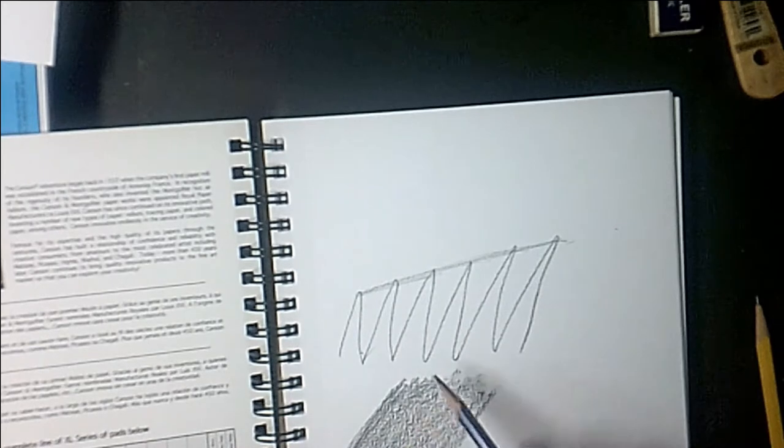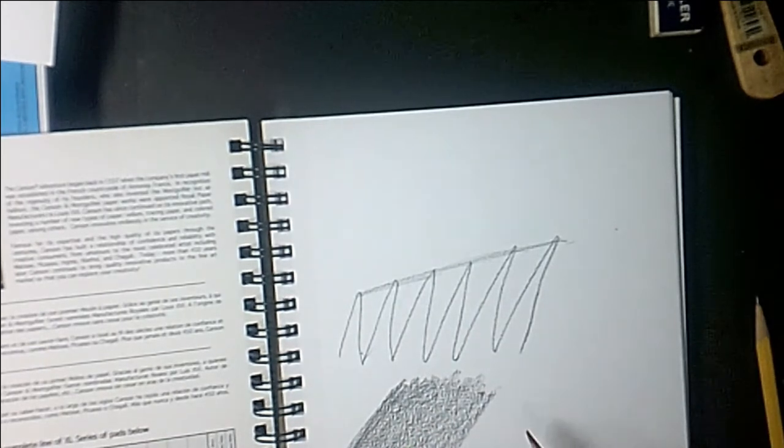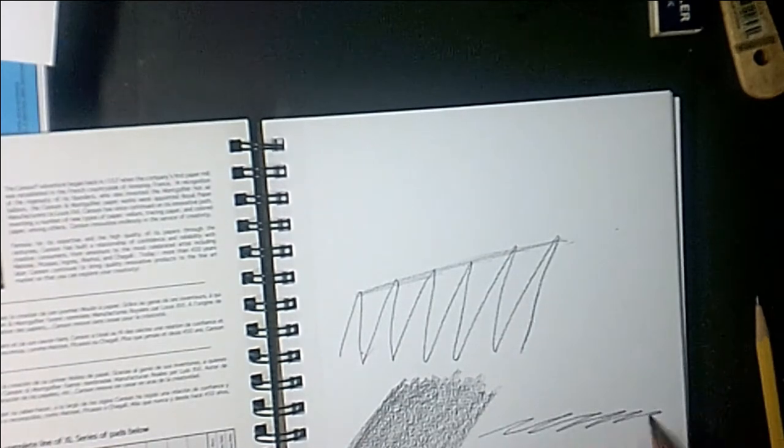If I continue doing this very hard, I'm going to bend the tooth over and smash it. At that point in time my drawing is done — I can't get any more value on there. It won't hold any more. It's going to be like drawing on glass.